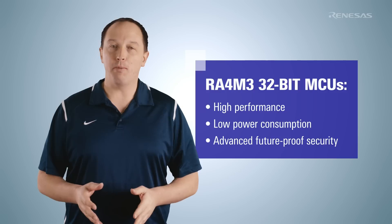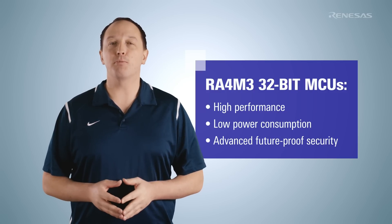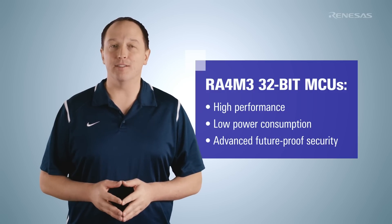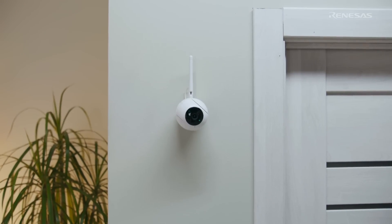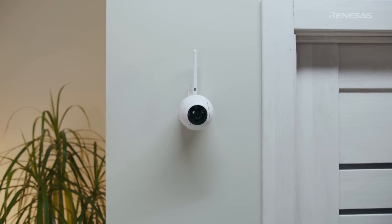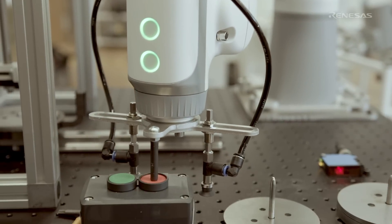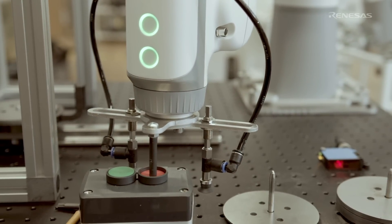The Renesas RA4M3 group of 32-bit MCUs combines high performance, low power consumption, and advanced future-proof security for use in IoT applications, particularly in edge devices. It also has extensive connectivity options and can be used in enhanced security systems, utility metering, robotics and other industrial equipment, HVAC systems, and more.